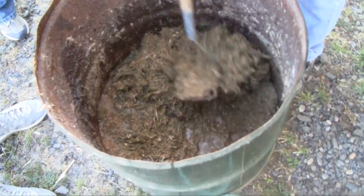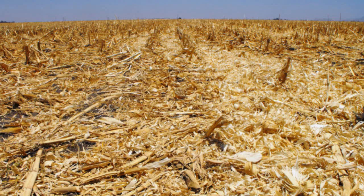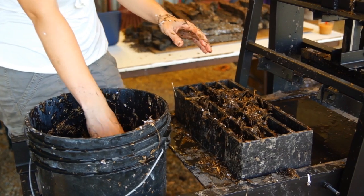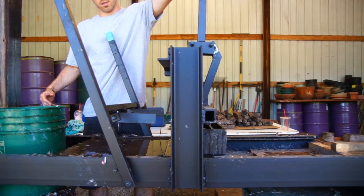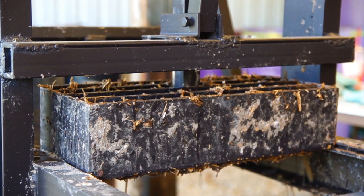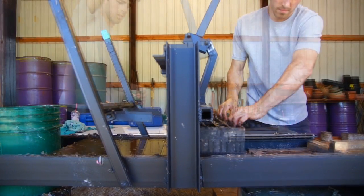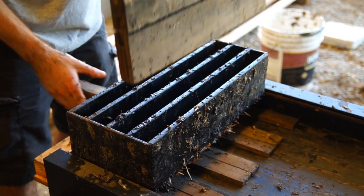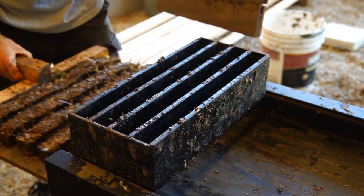To make briquettes, we start with making a water-based slurry of readily available raw materials, such as crop residues, animal dung, and waste paper. The slurry is loaded into the magazine, and then pressed into stick-shaped briquettes. The machine is made of strong steel components, and the cam lever makes it easy to operate. They are then pressed out of the magazine onto a wood rack, and moved into the sun to dry.